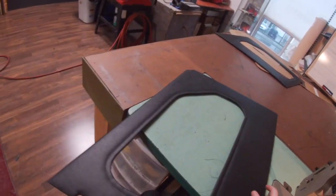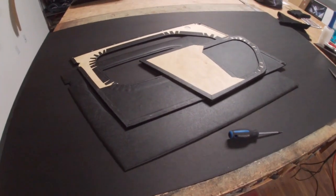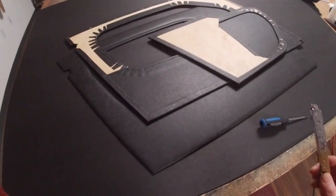And there's our stitch line. The panels are all finished now, so you can go ahead and get ready to install them.